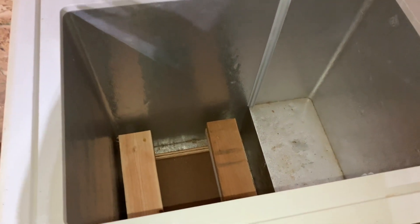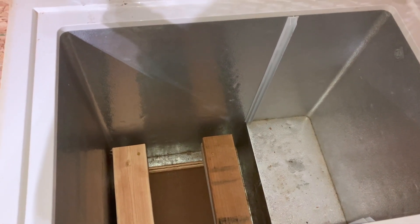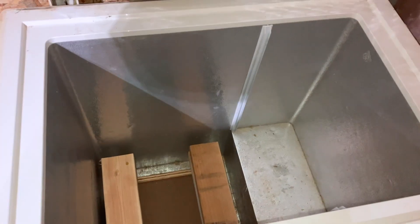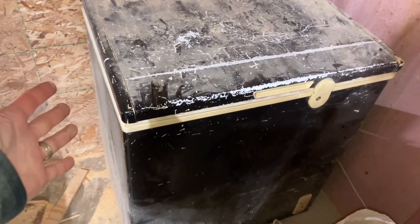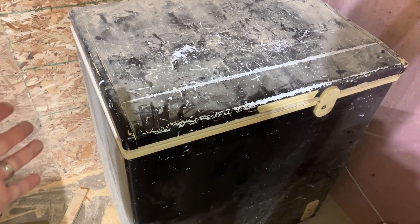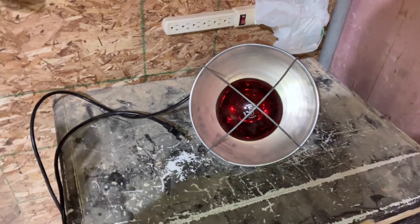One morning my system would not turn on, and when I looked at the VRM it turned out I had a low temperature charging protection triggered. So I was trying to figure out — all right, what can I do? This is already an insulated box. What can I do to keep the contents inside warmer?